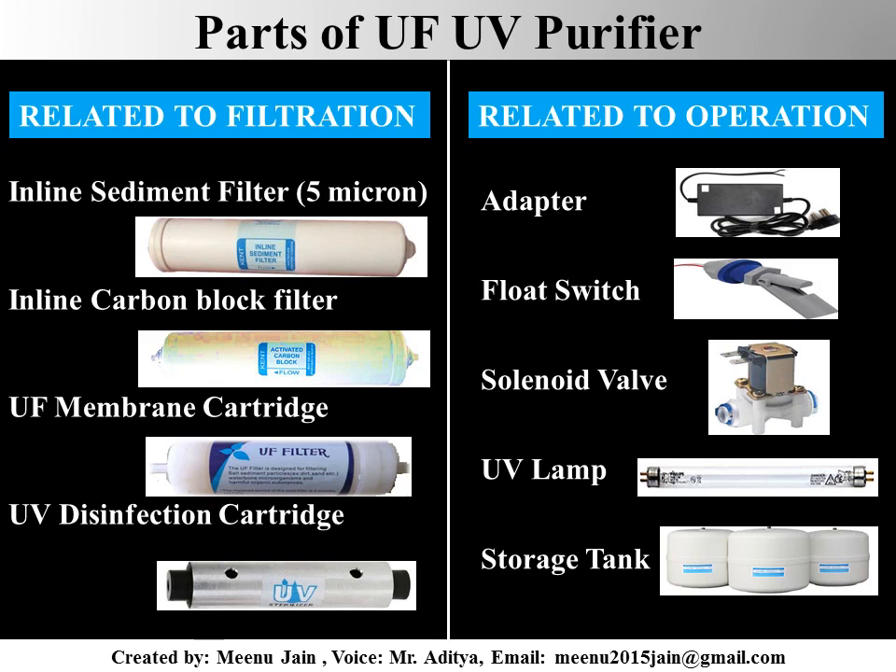While in electrical operation and storage, there are adapter, float switch, solenoid valve, ultraviolet lamp, and storage tanks involved.